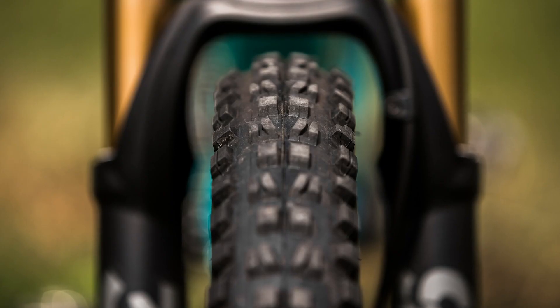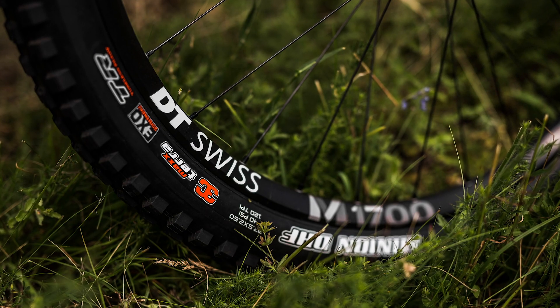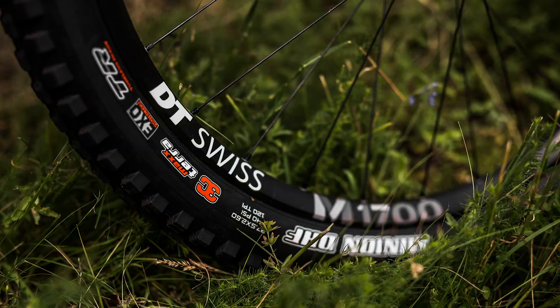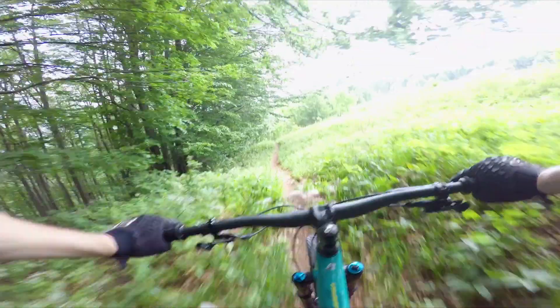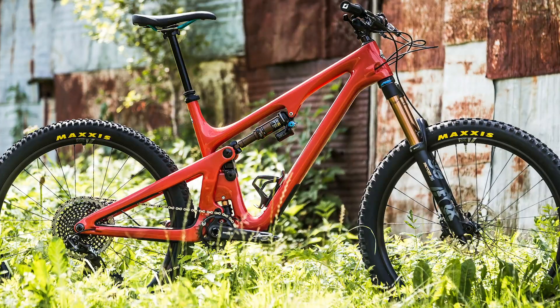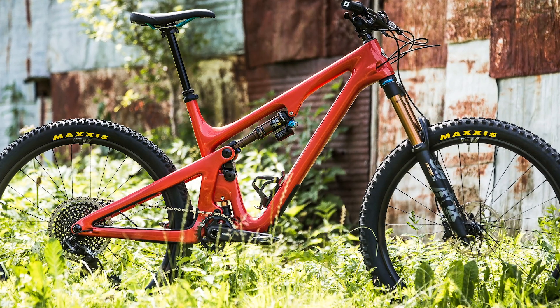The bike comes with 2.6-inch Maxxis tyres — a Minion DHF on the front and a Maxxis Recon on the back. These are very fast rolling tyres. Bigger tyres roll faster over bumpy ground, so on rougher and rocky climbs they carry speed really well and absorb those small bumps as you're riding along. That steep seat angle also puts your hips in a nice position for attacking steep and technical climbs.